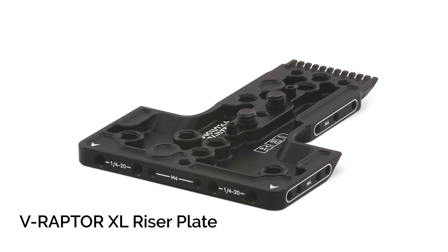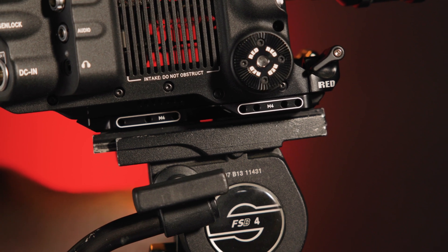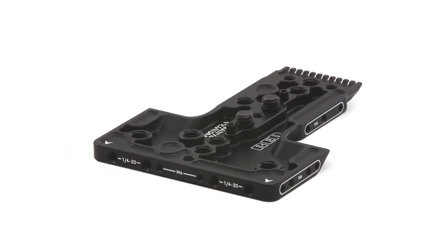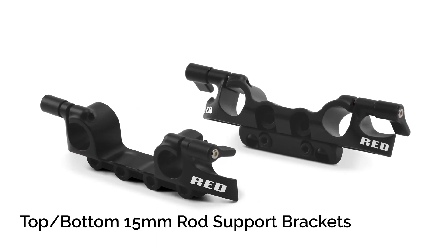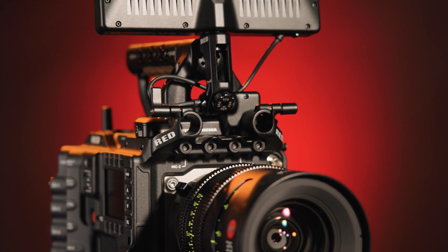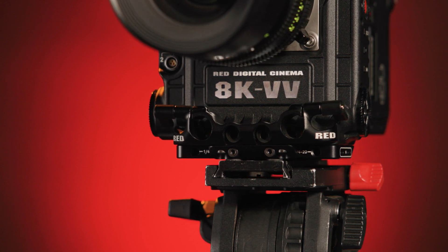The V-Raptor XL riser plate raises the camera to the proper optical height and position for use with separately available 15mm or 19mm studio base plates, and provides several 1/4-20 and 3/8-16 mounting threads on the bottom. The V-Raptor XL top and bottom 15mm lightweight support rod brackets attach securely to the top or bottom of the camera, enabling you to mount compatible accessories like a lens motor, matte boxes, or viewfinder brackets. The bottom bracket can also secure to the riser plate for additional system rigidity.